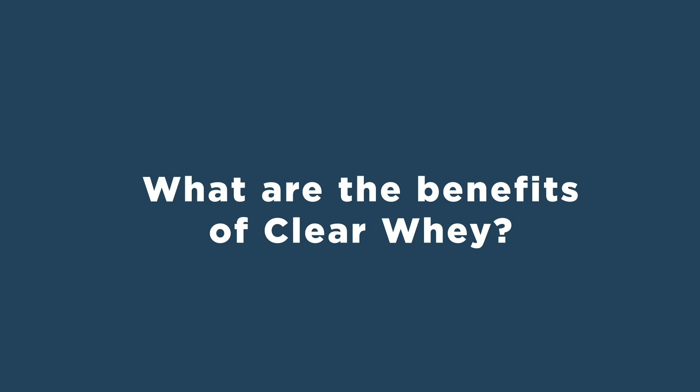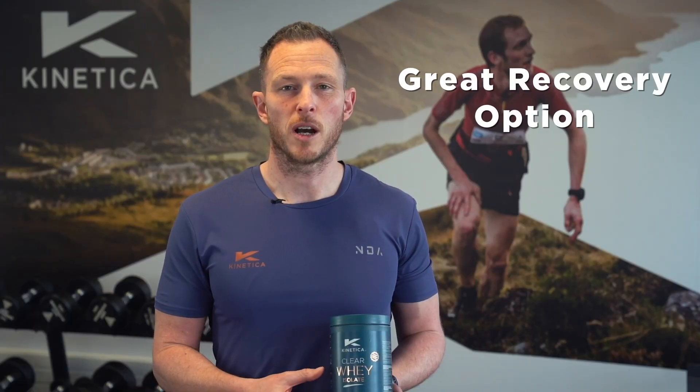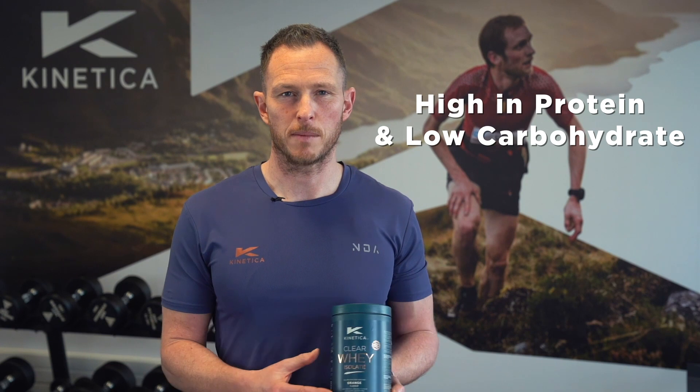What are the benefits of clear whey? Clear whey is a great recovery option that is high in protein and low in carbohydrate. It is also low in lactose, so this may suit anybody that struggles to digest large amounts of lactose. If you are someone that struggles with your appetite after training or living in a hotter climate, the water-like consistency and fruity flavors of clear whey can be a great option to help maximize your recovery.